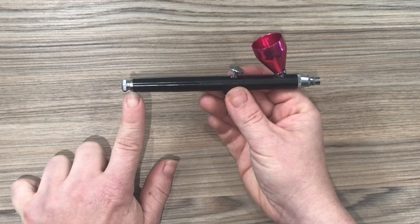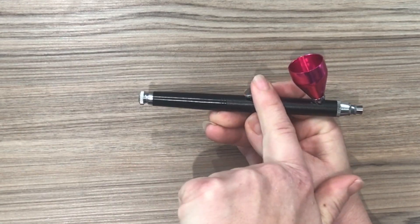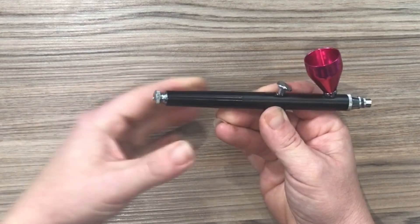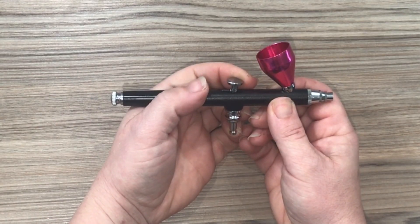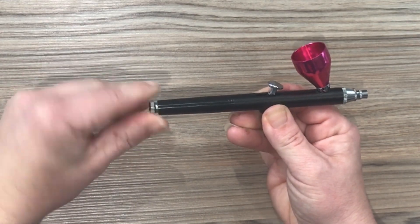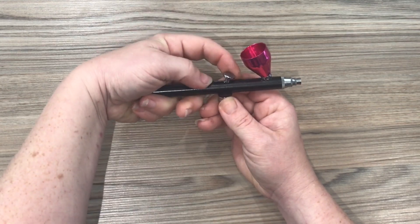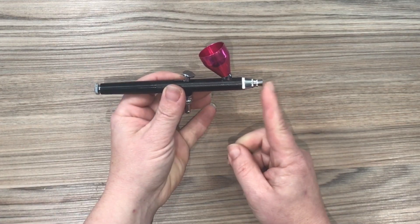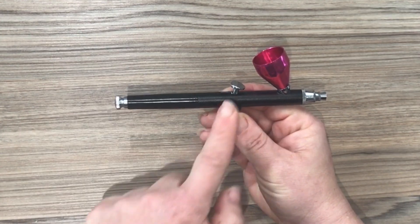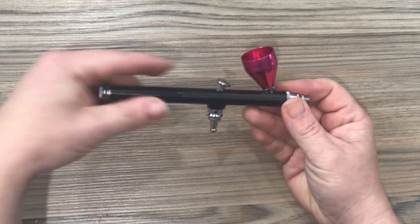At this end of the airbrush is the lock. When it's fully open it's allowing the trigger to come all the way back. If I were to close the lock you'll see that I can now only pull the trigger back part way, and if I close it completely I now can't move the trigger at all. So this will allow me to control how much I pull back the trigger, allowing the colour to come out, so it can control my colour flow. I don't like to use mine — I just use the control of my finger to gauge how much I pull back the trigger, but of course it's there for you if you need it.